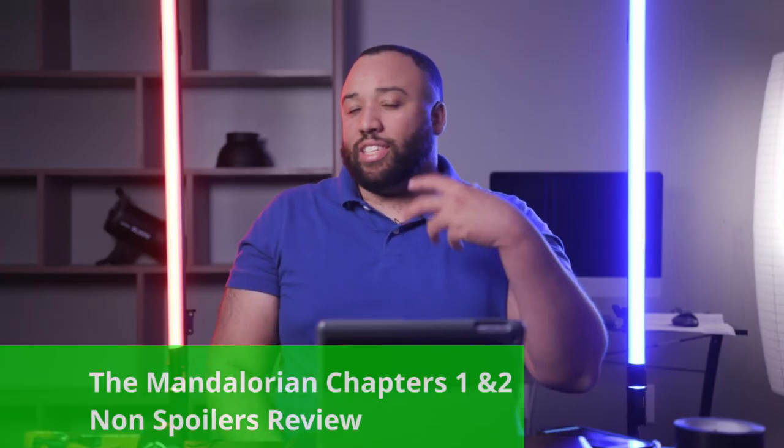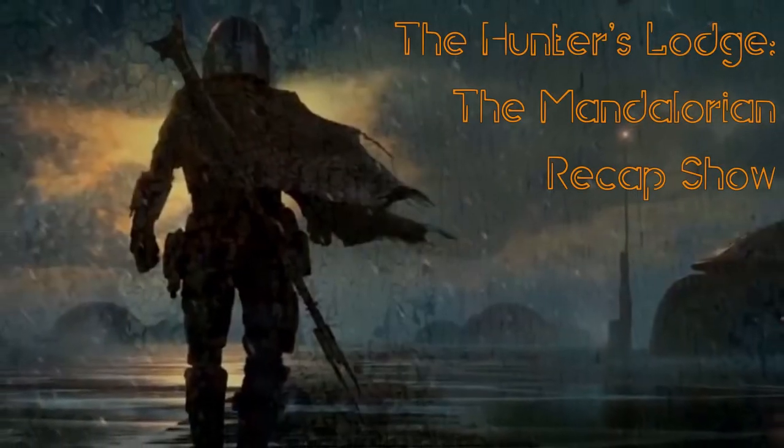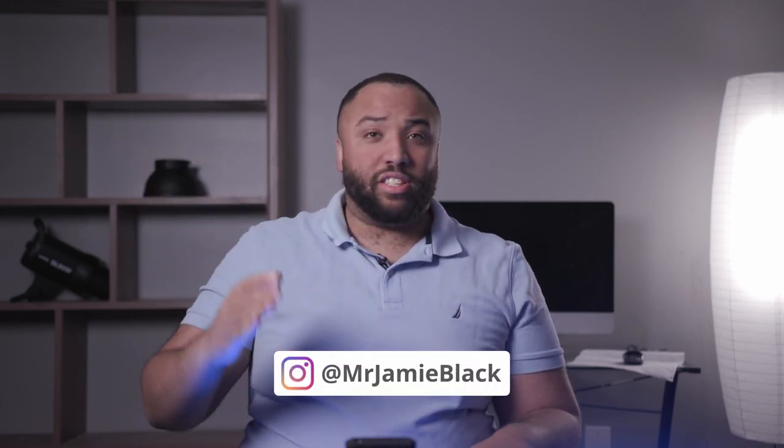Speaking of Star Wars — little side plug — I'm actually doing a recap show of the new Star Wars episodic series, The Mandalorian. I was going to do the first episode but since the second episode is coming on Friday, I decided to just wait and give my thoughts on both. I'm going to try to release it Friday evening on the D-Luminous channel — that's where I'll be posting it. I also posted on my Instagram page, so if you're following me on Instagram you can find it there. If you're a Star Wars fan, I'm definitely excited and intrigued about this show.